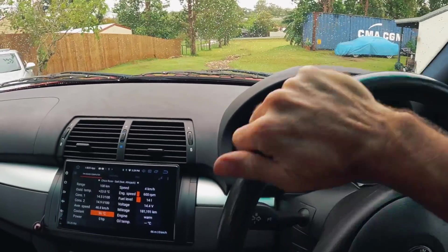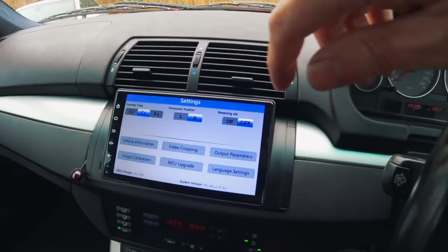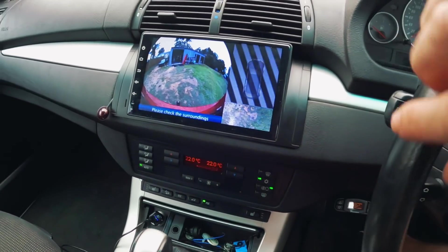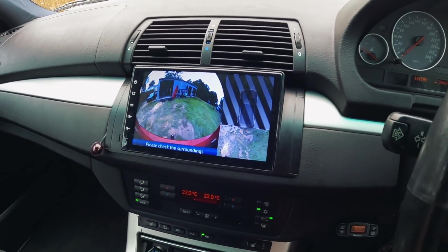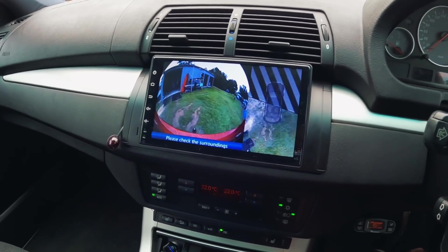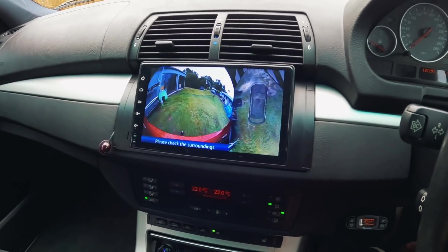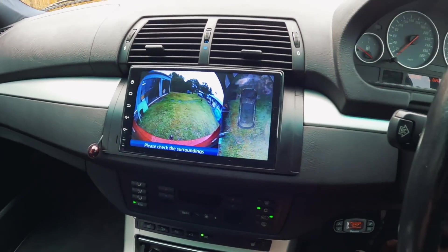So what it's supposed to do now that it's calibrated is go home. We have this image here. Now, if I reverse, it should paint that image around the car. It's working! We're even going around a corner. That's crazy. And there we have it — we have a 360 degree image. I've gone around a corner. I need to go and try somewhere else.